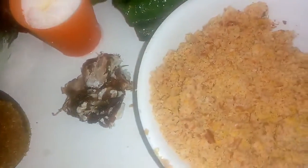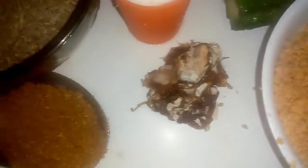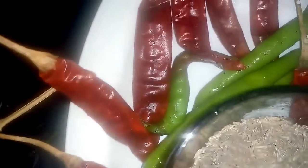First, we will take the dressing and add a clean dressing. We will add 1 spoon of salt, 1 spoon of chili and green chili.